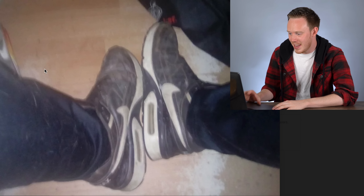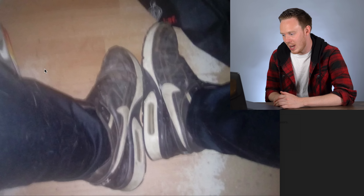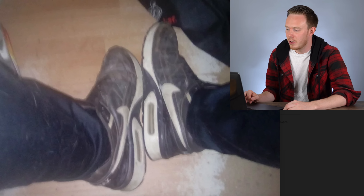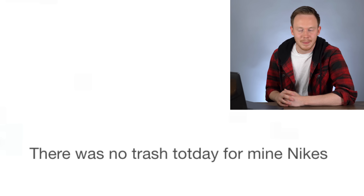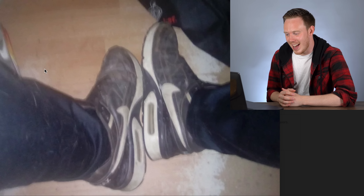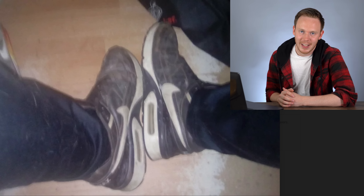He sent me this image of his dirty Nike Air Maxes and I was intrigued and also somewhat disappointed — they were already pretty dirty, so I wondered how much dirtier he could have made them. Then a little bit later he said 'there was no trash day for my Nikes.' So this dude got $7 from me after fees for taking a picture of his dirty shoes that he didn't even throw in dirt.